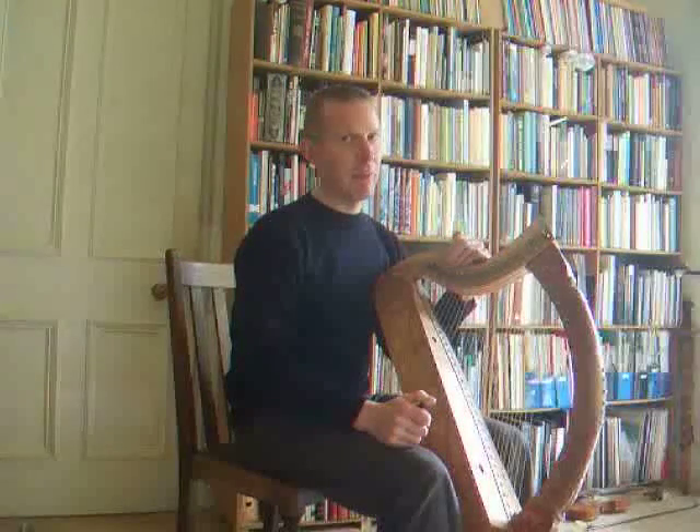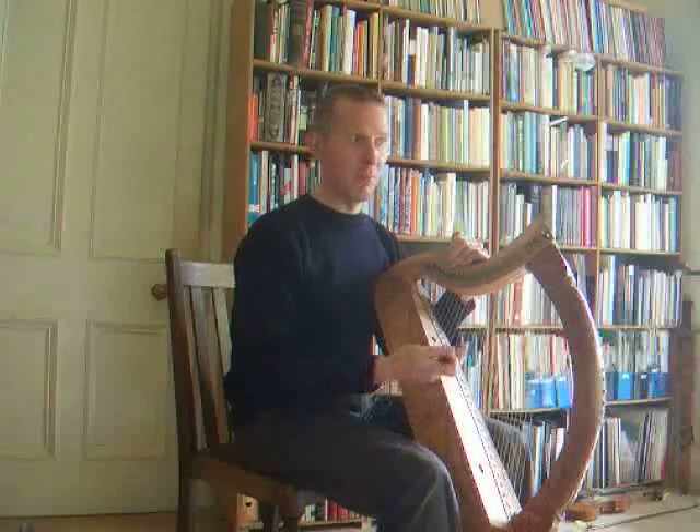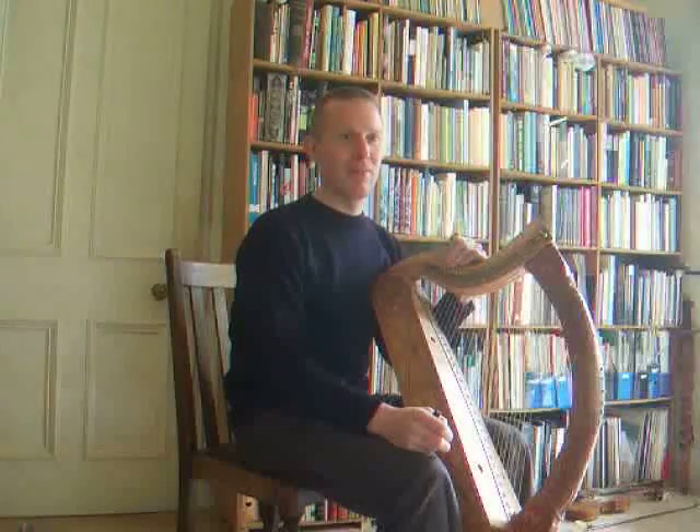So there we are, back where we started — in a normal modern pitch setup for one of these Gaelic harps. So do try this at home and have fun.